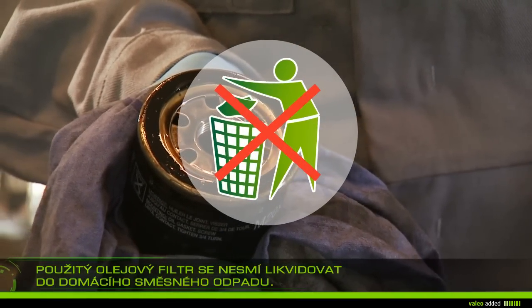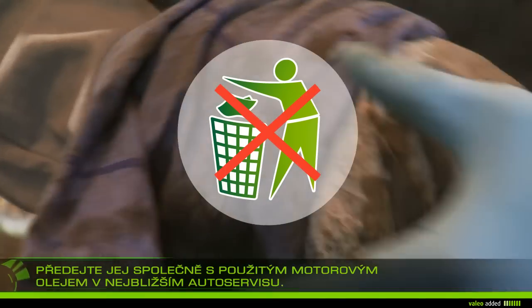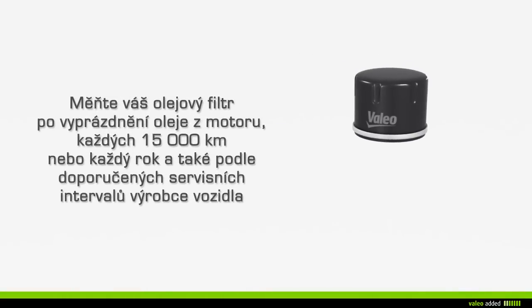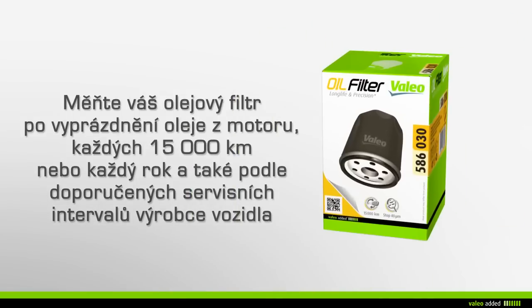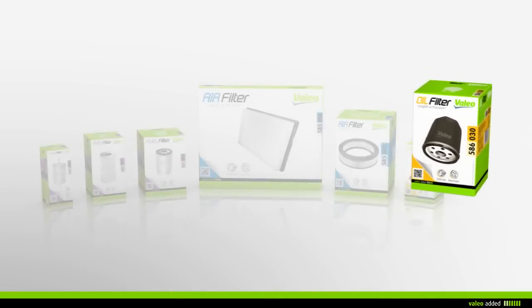Do not throw away your used oil filter in the household waste — take it with the used engine oil to the nearest garage. It is recommended that you change your oil filter when emptying your engine every 15,000 kilometers or every year, in respect of the car maker service interval recommendation.